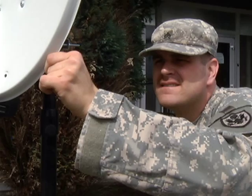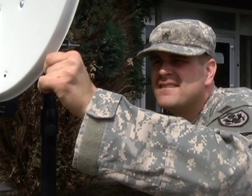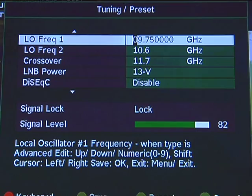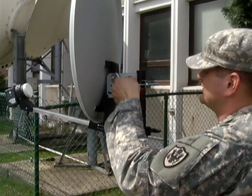Loosen the mount just enough so you can move the dish in tiny increments. Grab the dish and move it just slightly to the left or right. The signal level should either go up or down. If it is going down, move the dish in the other direction. If it is going up, you are moving in the right direction. Adjust the dish in small increments until the signal level peaks — you will invariably move past the peak and have to back it up. Tighten the mount in this position and then do the same for the elevation, adjusting the dish up or down as necessary. At this point, you should lock to the satellite.